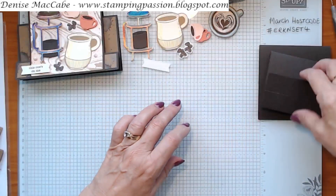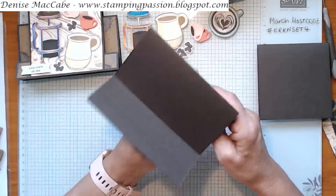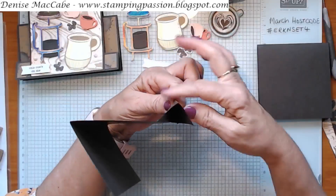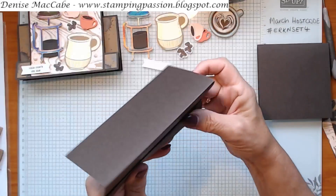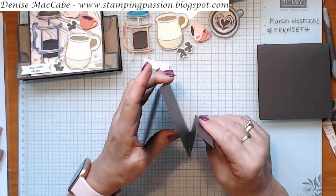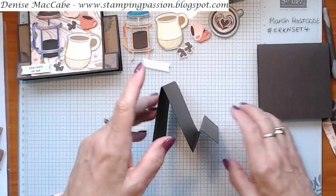So, this is your base and I've scored it in two places. The first one will be a mountain fold, the second one will be a valley fold, and then this one will be a mountain fold - and that creates your base. Very simple.